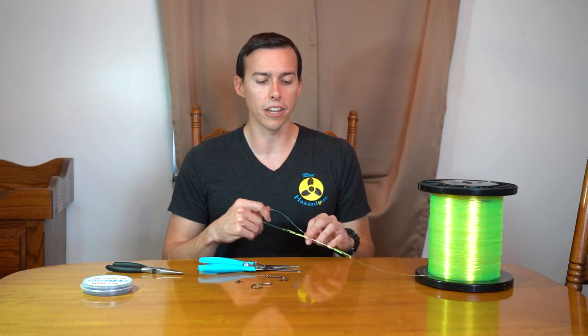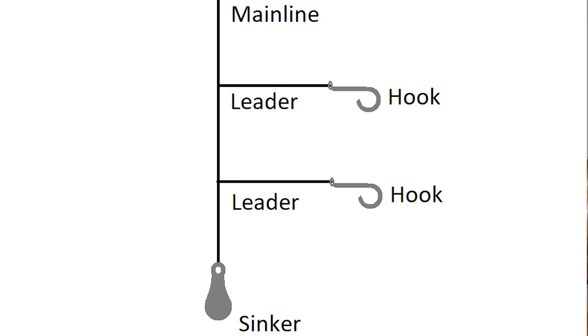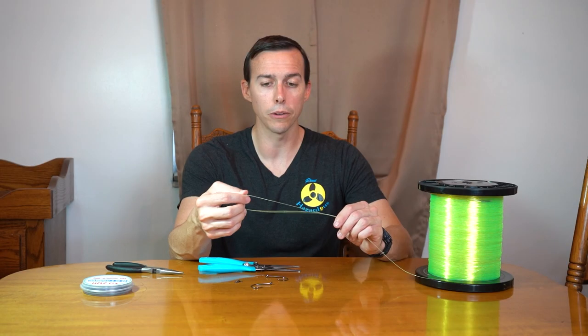It's pretty simple, this rig. It's a combination of basically three of what some call a surgeon's end loop knot. I've always just called it the loop knot, but I think the surgeon's end is the technical term.